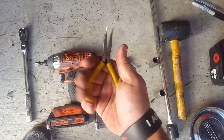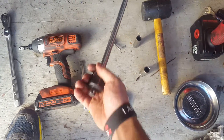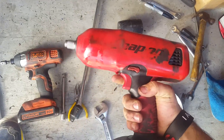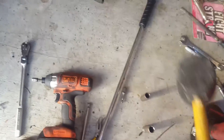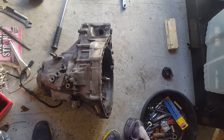You'll also need some type of needle nose or spreading tool, a half-inch breaker bar — make sure it's half-inch — or you can use a half-inch impact driver as well. I like to use a rubber mallet to get the casing apart. So let's dive right into it. First thing you want to do is get the transmission to sit face-down.